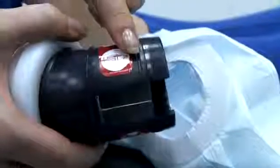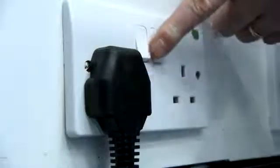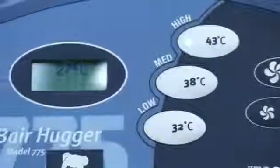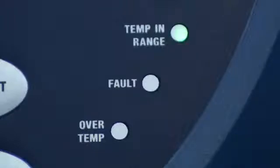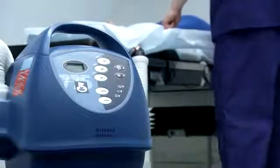A marker around the midsection of the hose provides a guide as to how far the hose should be inserted into the blanket. Next, connect the unit to a power source. An automatic power on reset sequence will start. Select your required temperature — 32, 38, or 43 degrees centigrade — which will turn the unit and heater on. When the unit reaches the selected temperature, the temp in range indicator light will illuminate.